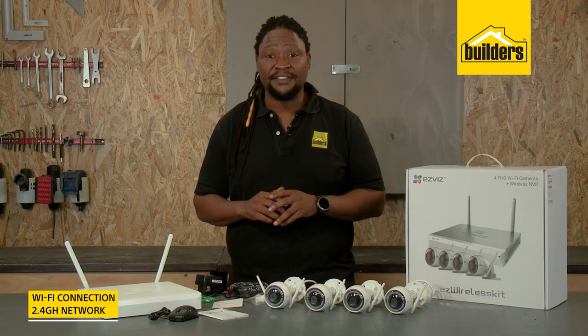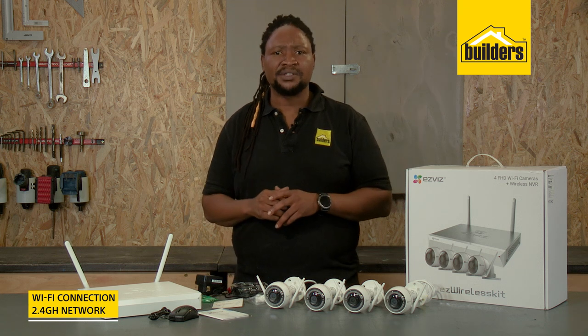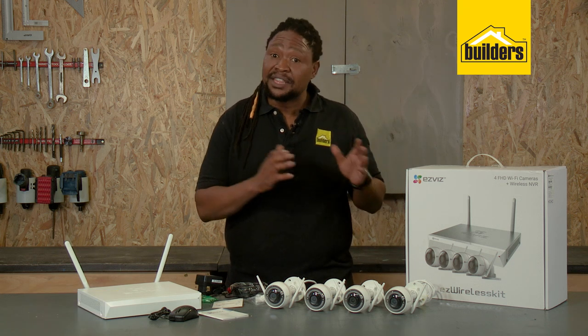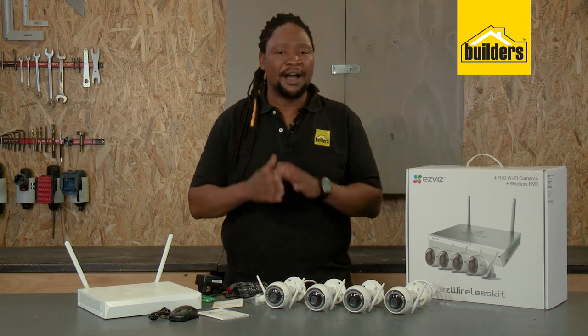With the cameras being Wi-Fi, just plug in the NVR unit and power up the cameras — they'll automatically connect to the NVR, so you don't need to run Ethernet cables to each camera. But there's an option to do so if your Wi-Fi range doesn't reach.